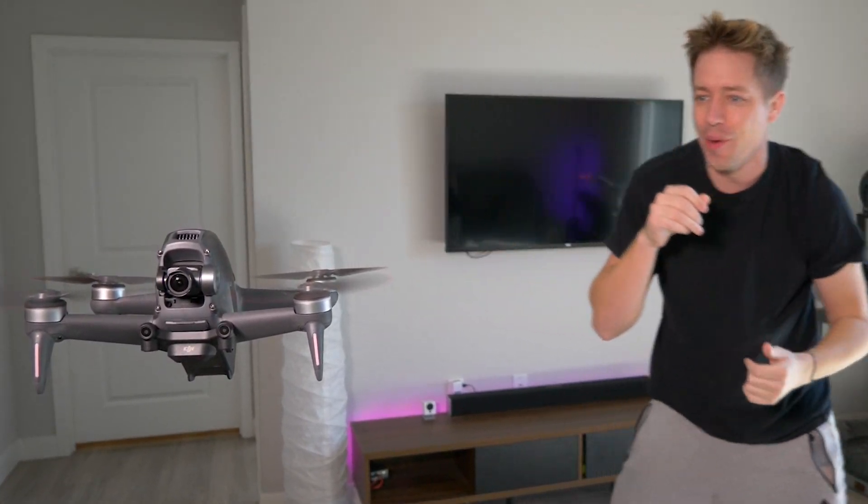We can all admit that drones like this are awesome. This one's from DJI and it costs $1,300. So today we're going to build one like this for under $100. All right, let's get to it.